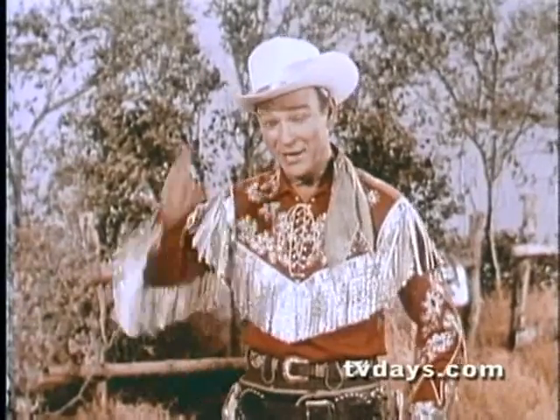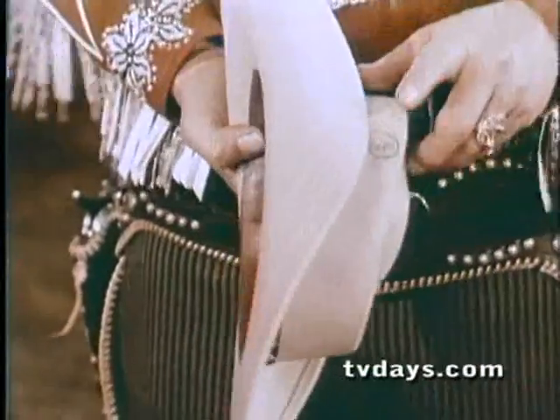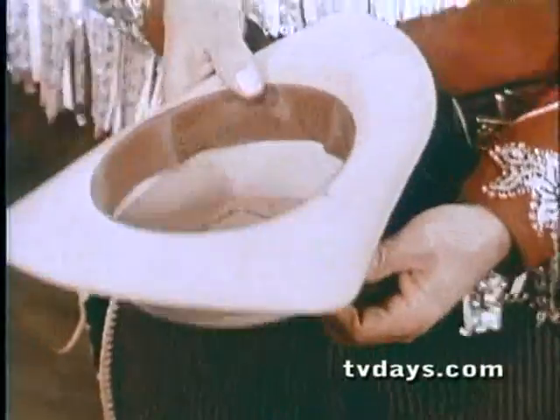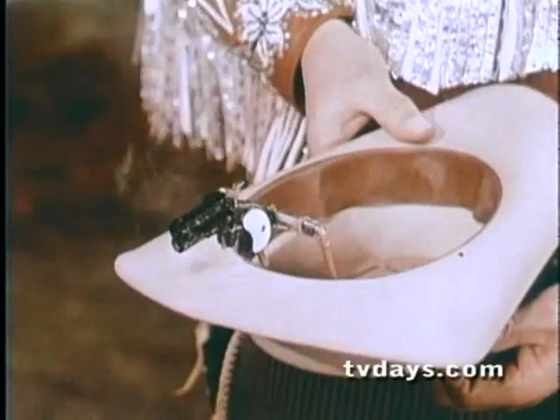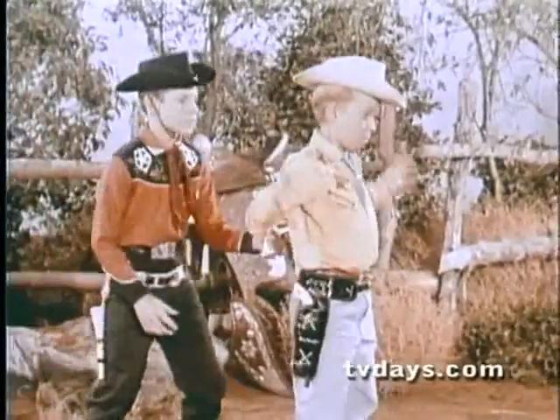Well, you can with my new Roy Rogers Quick Shooter hat. It's by Ideal. And here's how the Quick Shooter hat works. Just press this secret button right here, and a replica of an authentic Western pistol pops out and fires. It's your secret weapon, even when they think you're unarmed.